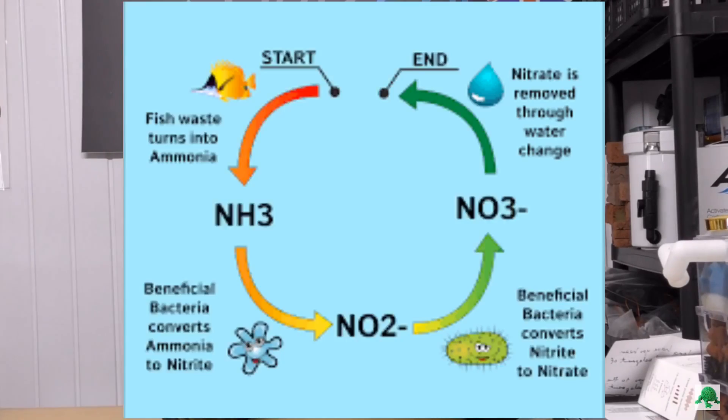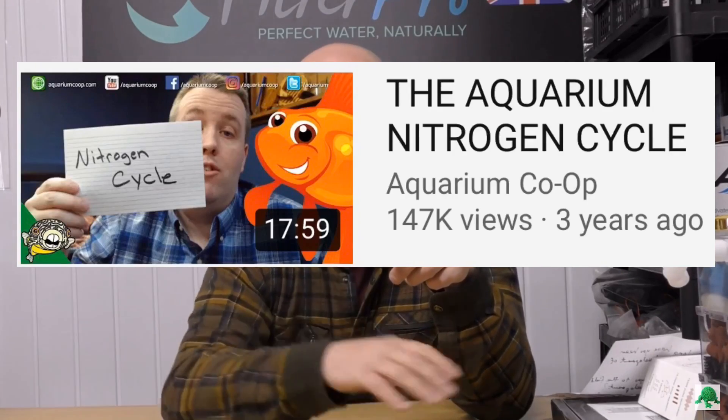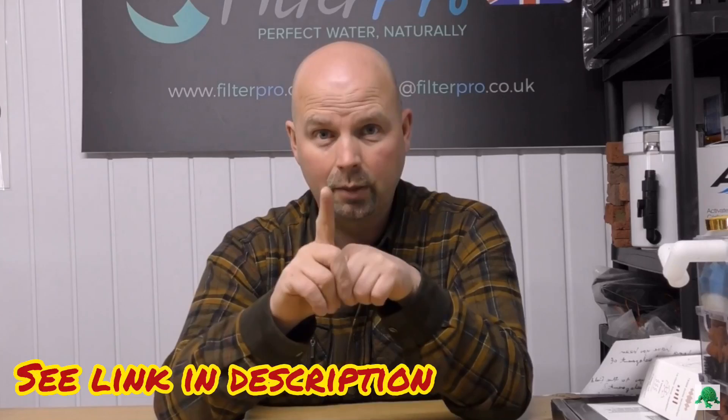Aerobic bacteria convert ammonia to nitrite, nitrite to nitrate, and water changes get rid of nitrate. If you Google 'nitrate cycle aquarium,' that's the information you'll be given. Corey has an excellent video on that first part of the cycle — I think he used M&Ms or some other candies in little bowls to explain it. It's very good. If you want to learn about the aerobic side of the nitrate cycle, that's a good one. Ben, please put the link to Corey's video in the video description — that would help people.